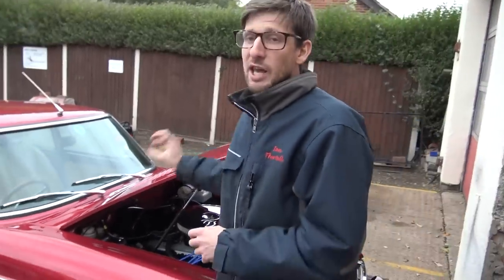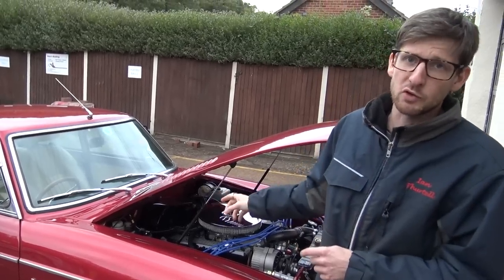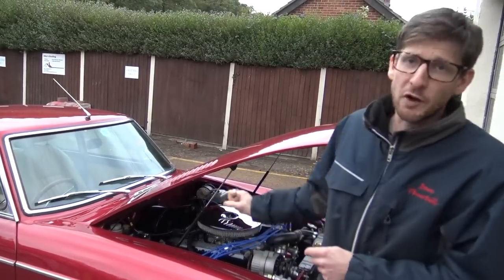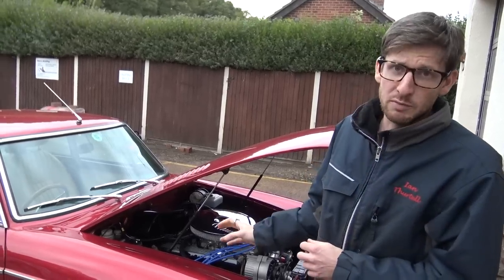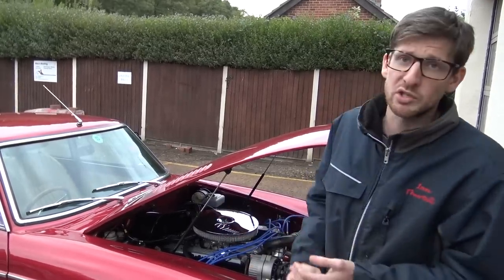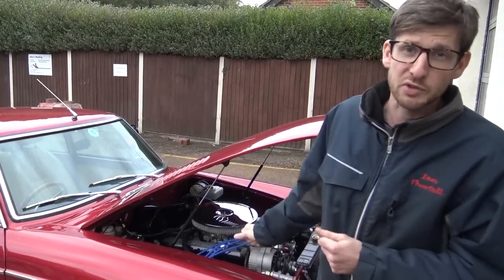We're also removing the gearbox in this car. We'll be replacing the original 4-speed with overdrive gearbox with a Mazda 5-speed gearbox, which is available for two-wheel drive cars — Morgans, MGs. A brilliant upgraded gearbox and really looking forward to driving it to see how it feels.